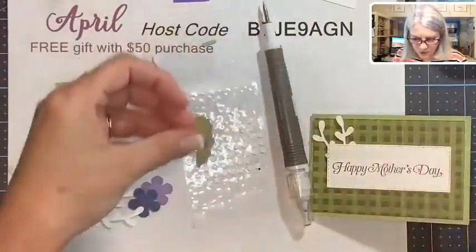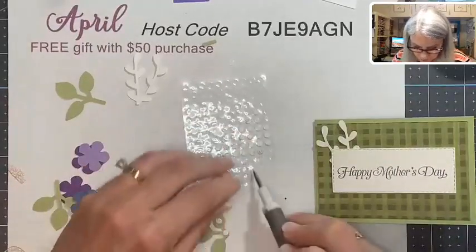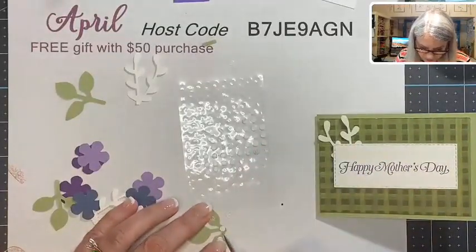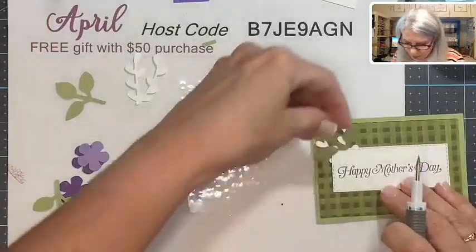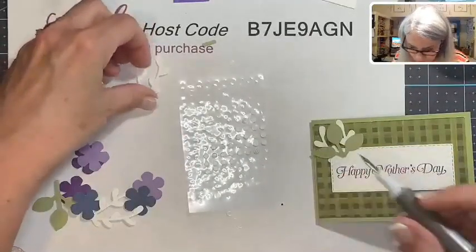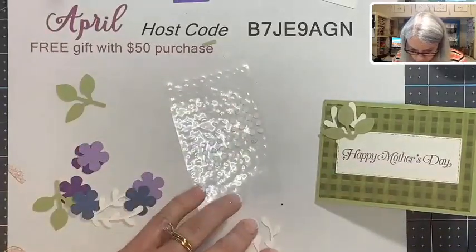There we go — these leaves and sprigs are going to go up on top of the sentiment paper. This is going to take a minute, so if you're watching the replay you could fast forward through me applying all these glue dots to these pieces.